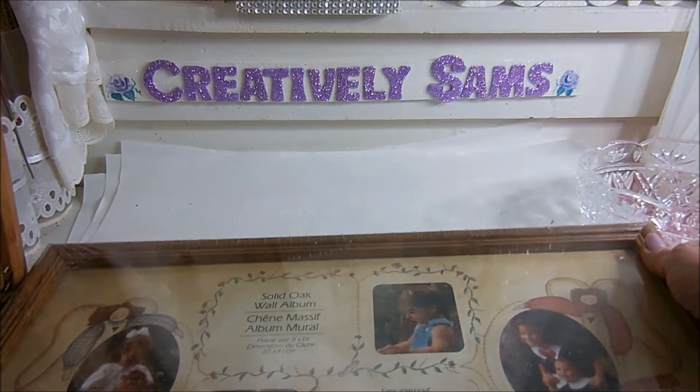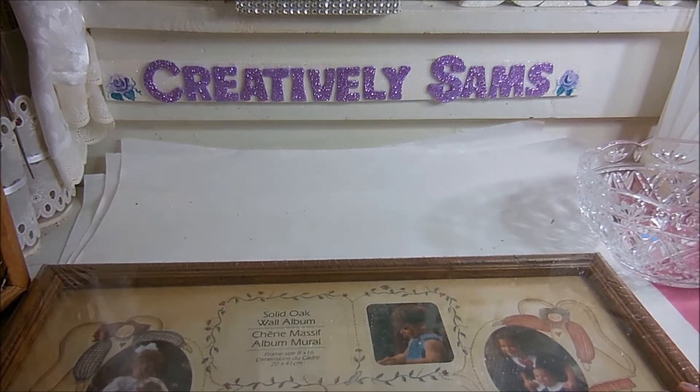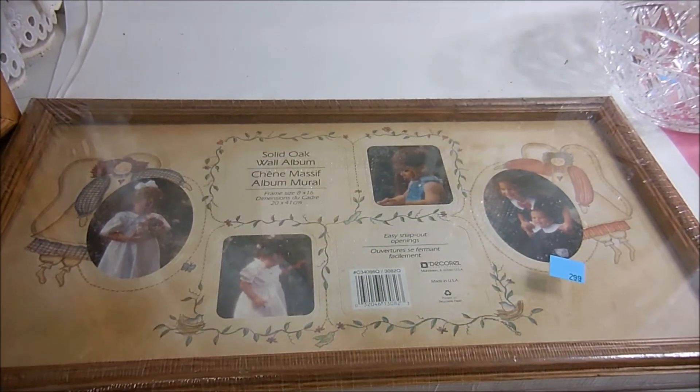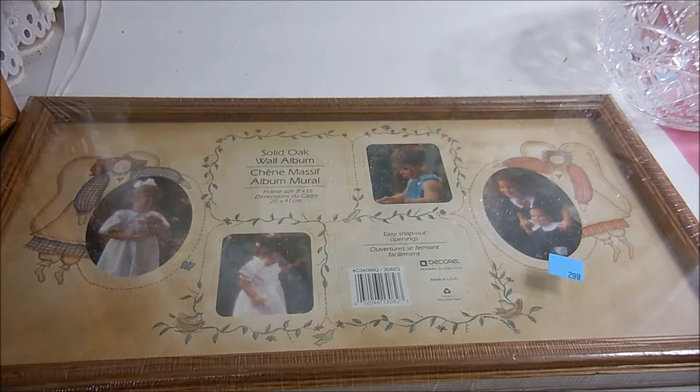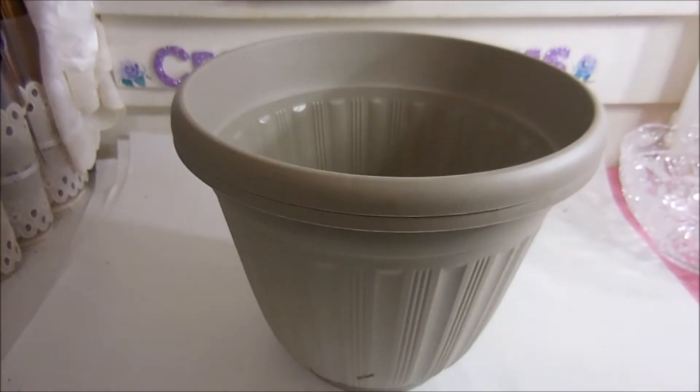Finally, I found this frame — it says 'Solid Oak' and it says $2.99 on the front, but it was also 99 cents. It's 8 by 16, so I got another frame to play with. Then I stopped at the Dollar Tree — I didn't get much there.